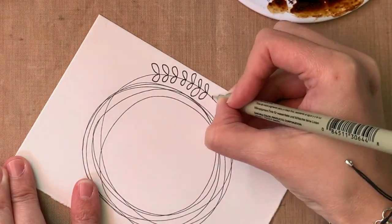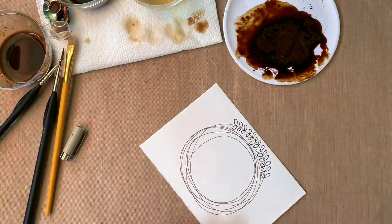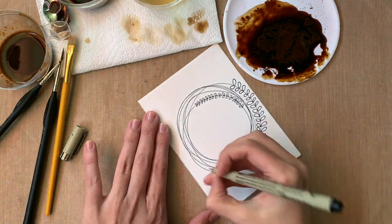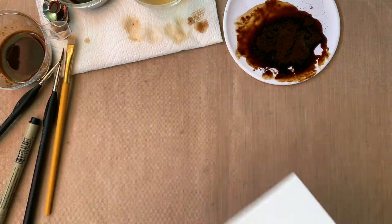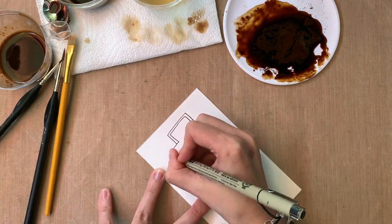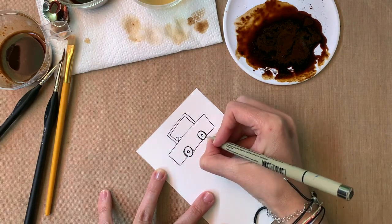Now we're moving on to making the drawing first and then adding coffee. I'd recommend you draw everything you need, put it aside, and then add the coffee. In this case I'm making a little wreath — I'm already anticipating Christmas. I really like to put sentences inside them, or use them as little gift tags with 'to' and 'from.'